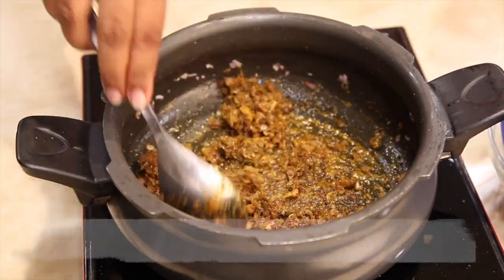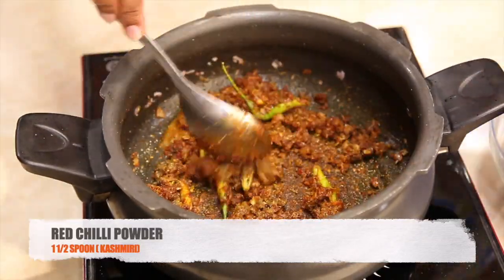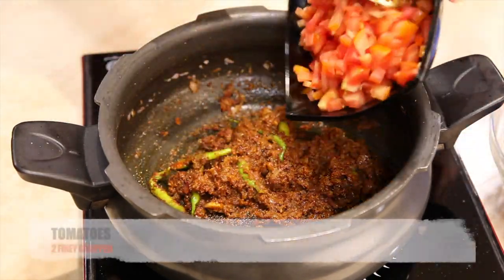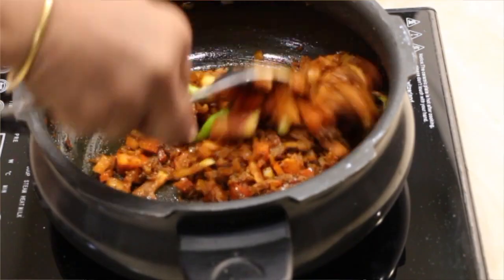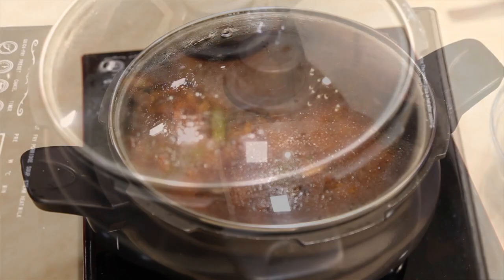Then add two green chillies and one and a half spoons of red chilli powder. Add a little water to avoid burning and sticking. Now add two finely chopped tomatoes, give it a nice stir, cover and cook until the tomatoes are mushy.